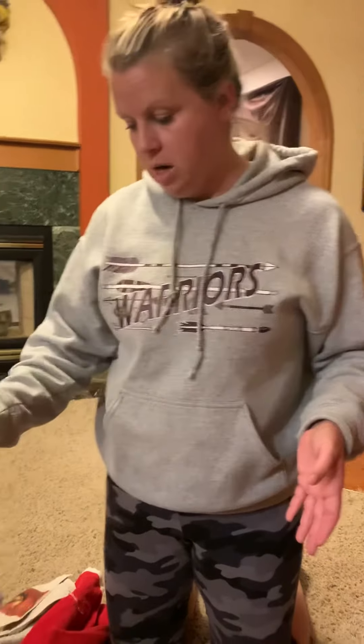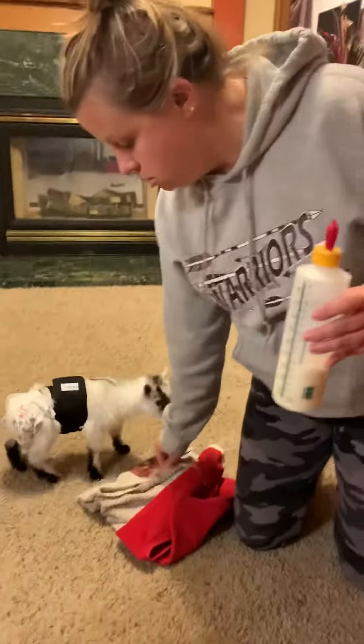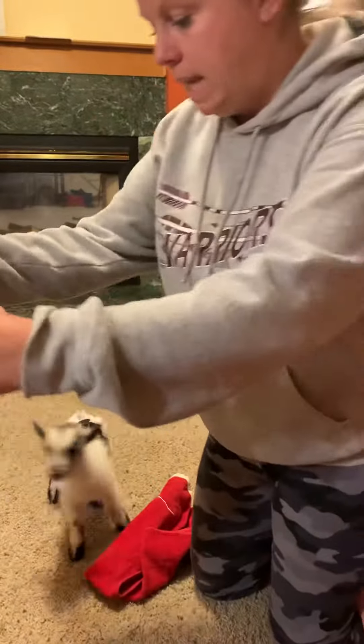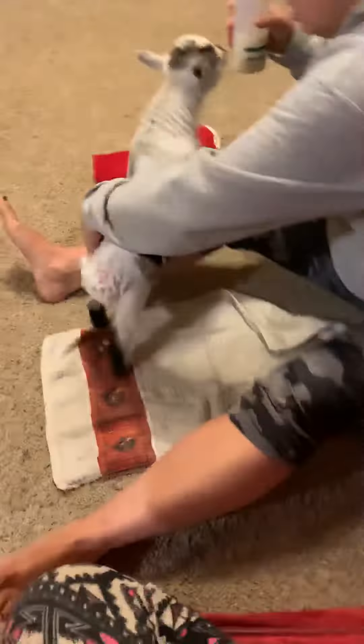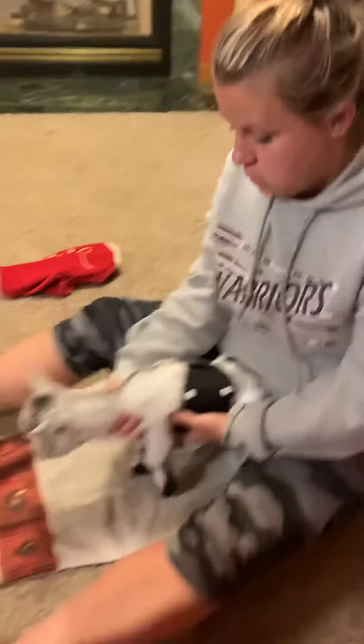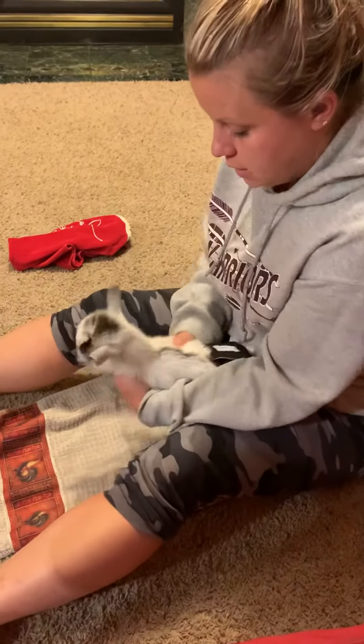He's going to be different because he already knows how to do this — he knows what the bottle is and he wants it. But with her, I would lay a towel out in front of you because she's going to make a mess. Once they know what it is, they just come straight for it.